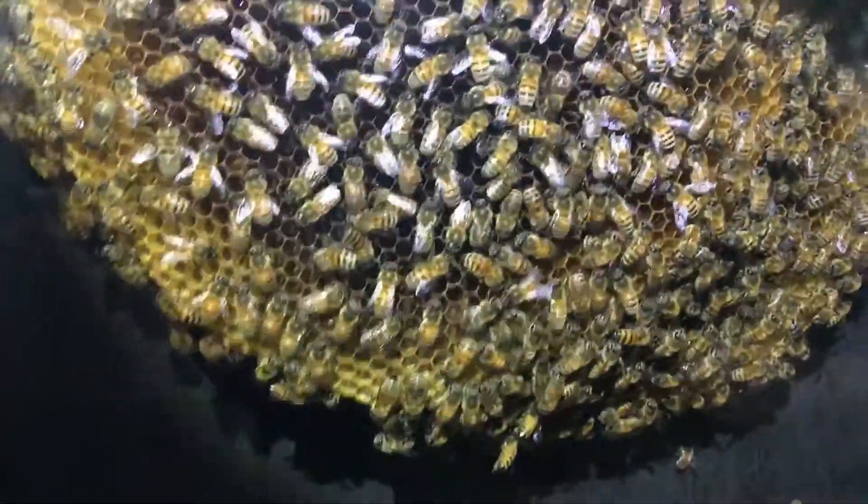I made the frames to fit the aquarium, which is a good idea, but like I said, if you wanted to take some frames from here and move them over, you can't. Anyway, let me show you the bees in here.